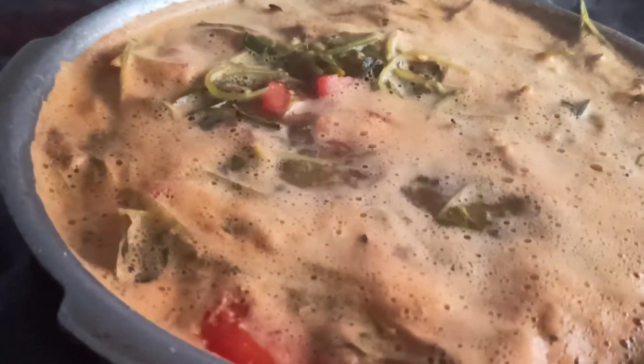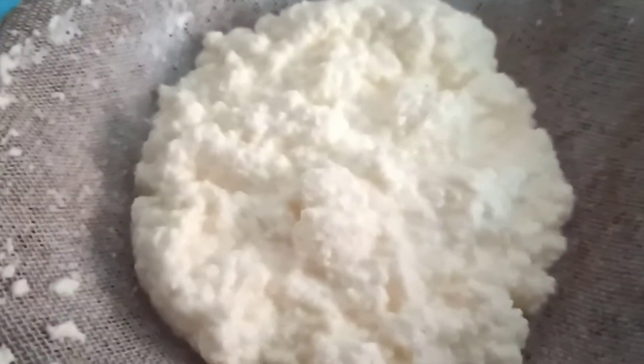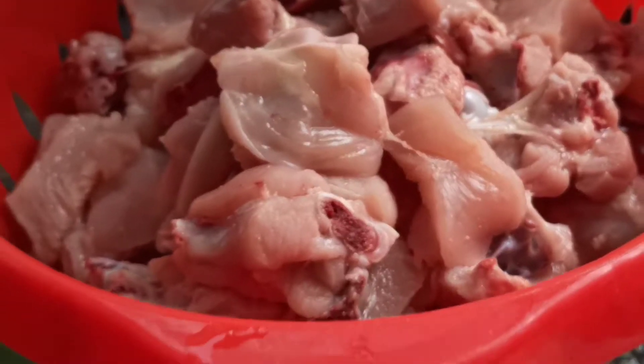While boiling the milk, yesterday's milk got spoiled, so I'm going to add some sugar to it and give it to my younger daughter. I don't want to waste it — it'll be very nice when you add sugar and eat it.